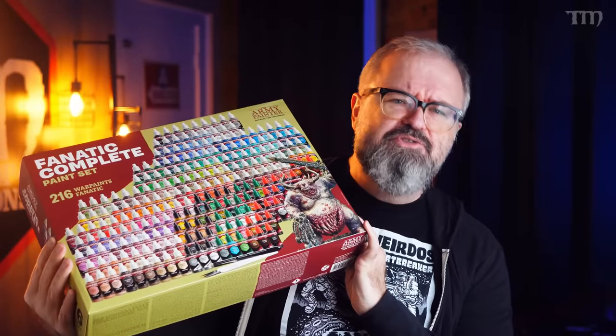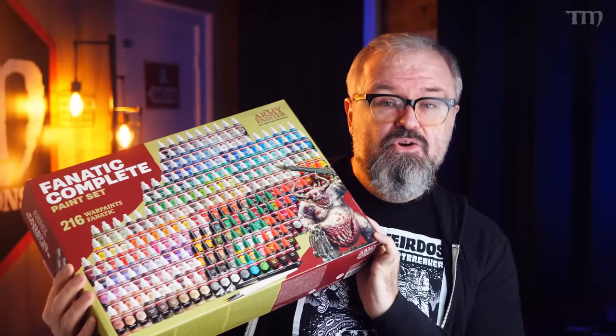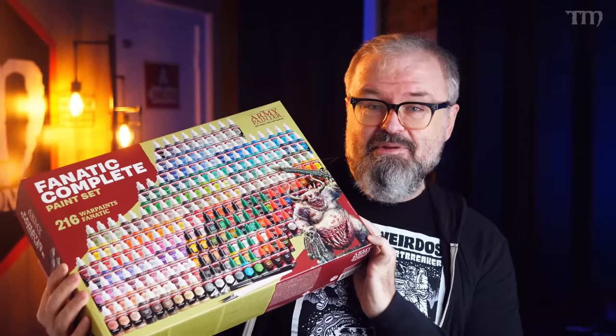That is until last week when a deceptively heavy box showed up on my front porch. I opened it to find this — which is currently empty, all the paints are at home, otherwise I wouldn't be able to pick it up so easily. This is the new Fanatic set from the Army Painter, which will be going on pre-order soon, right around the beginning of the year. This box was really, really heavy — I thought at first that maybe they sent me two complete sets by mistake, but no, it's just one really heavy box.